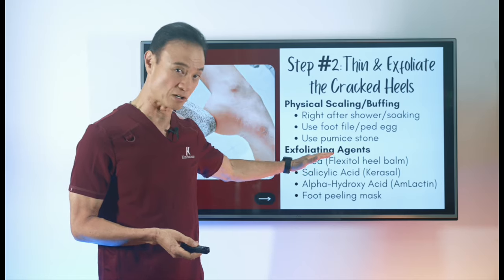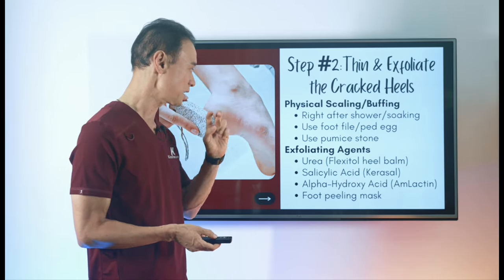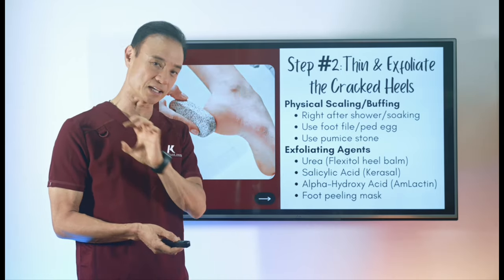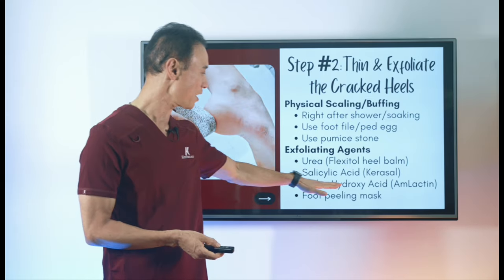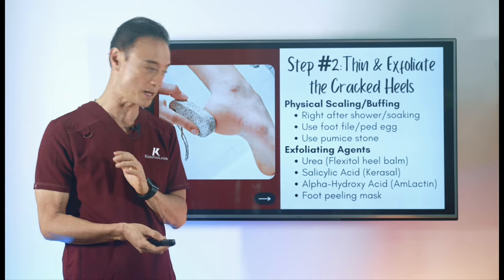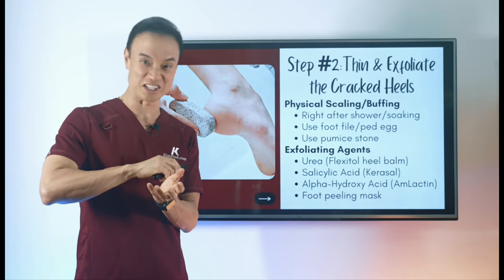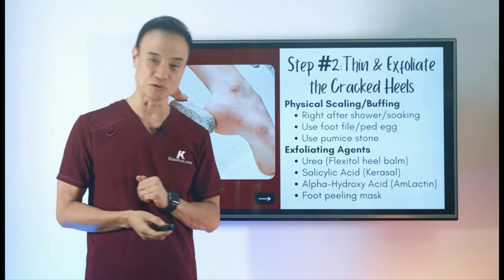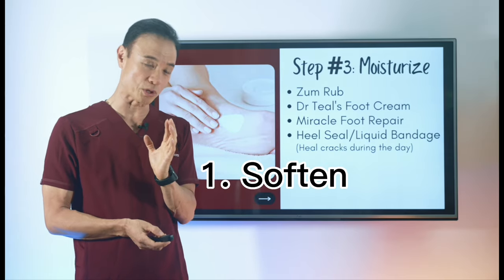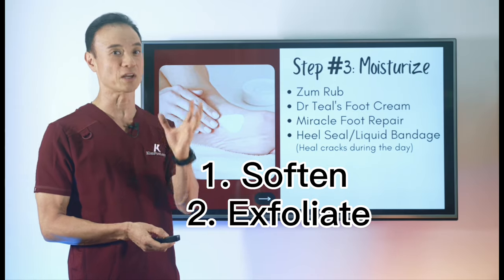There are also many products you can use. Urea is a very softening and exfoliating agent — Flexitol Heel Balm is one option. Salicylic acid, which exfoliates thick skin — Kerasal is one product. Alpha hydroxy acid is another powerful exfoliating agent — Amlactin is the brand name. There are also many foot peeling masks where you apply them for a set time and the thick skin literally peels off.